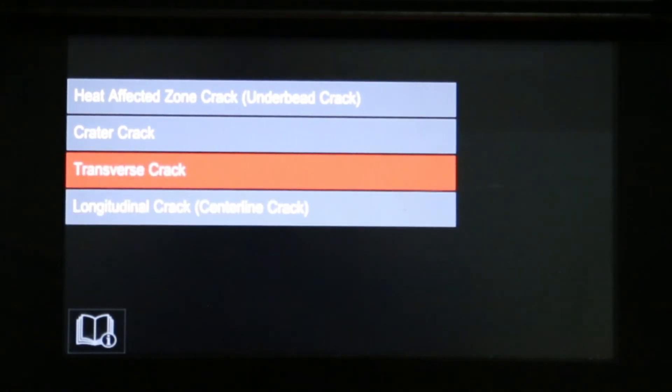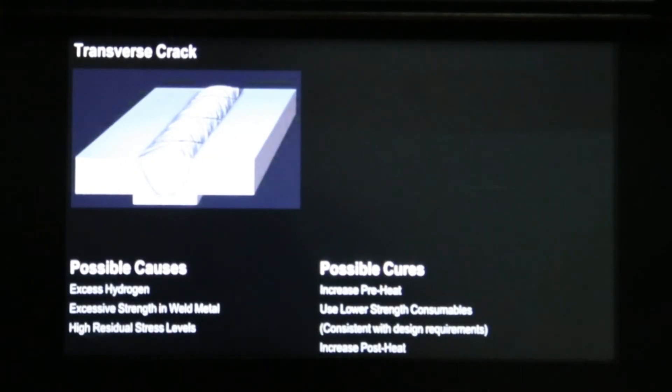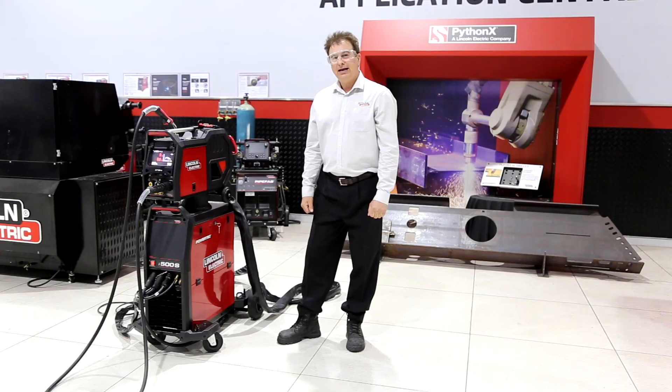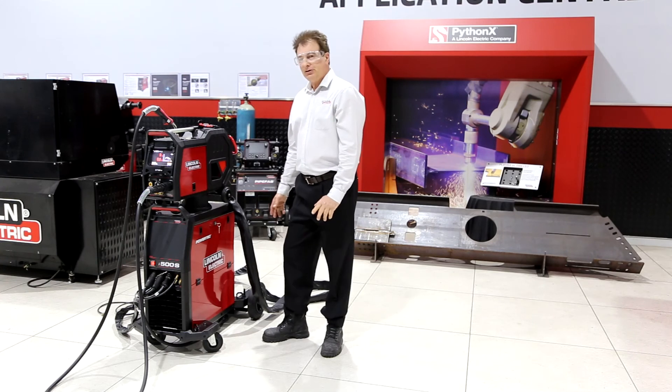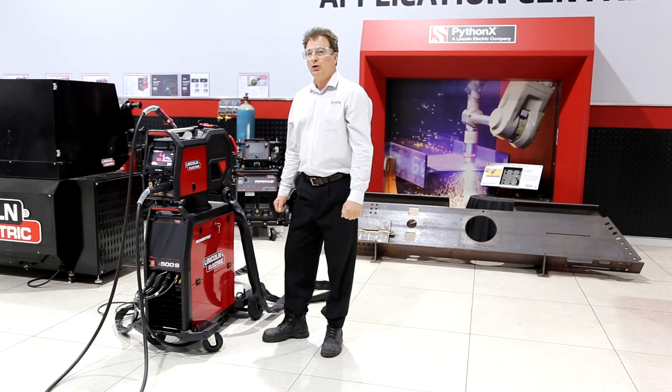Let's choose transverse crack. As you can see, it gives you possible causes and possible cures. As an added feature, the wire feeder comes with a wheeling kit, allowing you to transport the wire feeder around the workshop with leads.